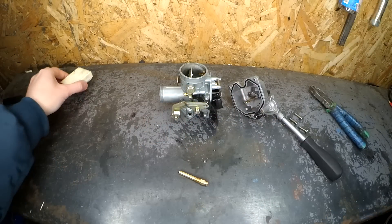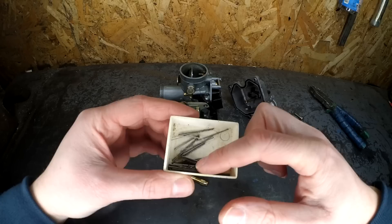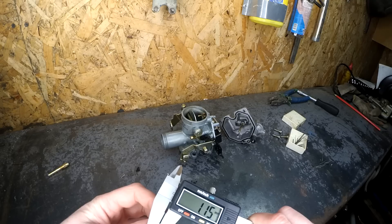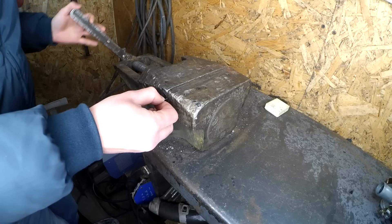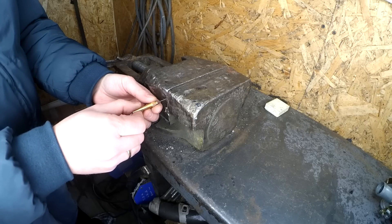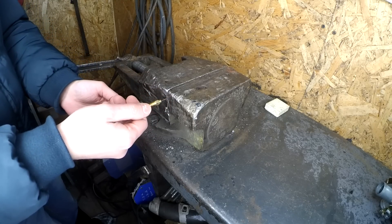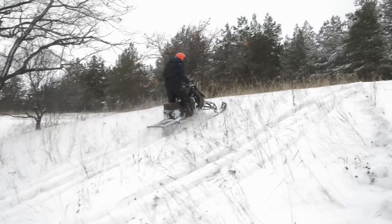Not having a set of different jets on hand, a set of drill bits proved useful. Through test rides with constant spark plug condition monitoring, we arrived at a drill bit diameter of 1.16 millimeters, with which we hand-drilled the jet. The main thing is not to rush and not break the drill bit, as extracting a broken piece would be very problematic. And the snowmobile went — or rather flew — like never before.